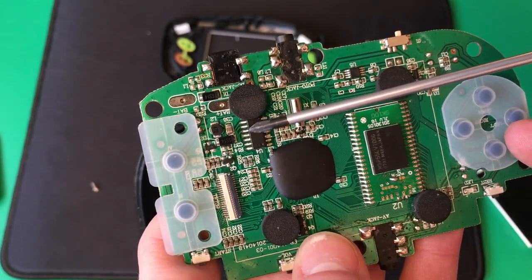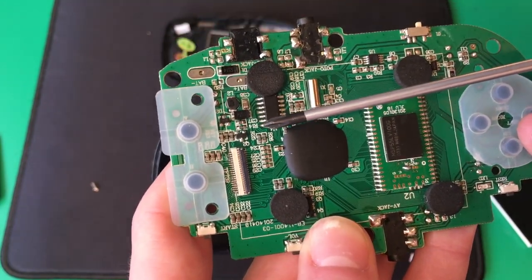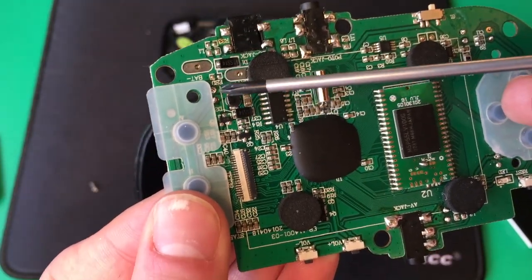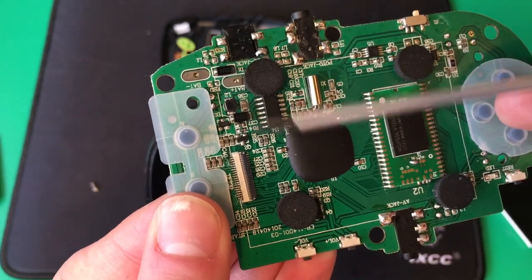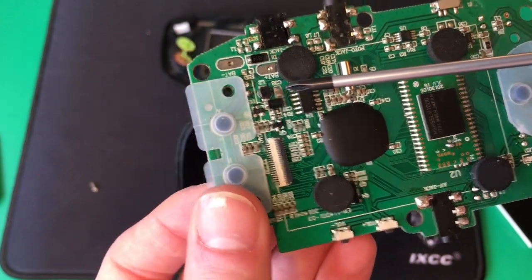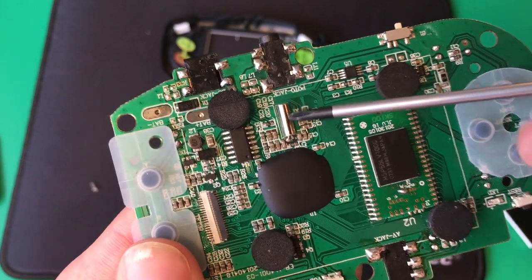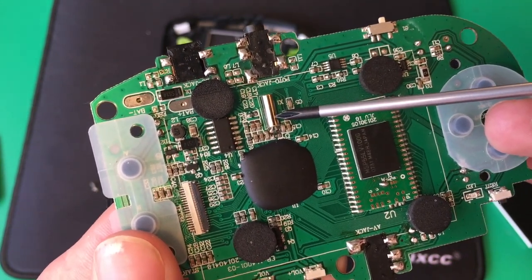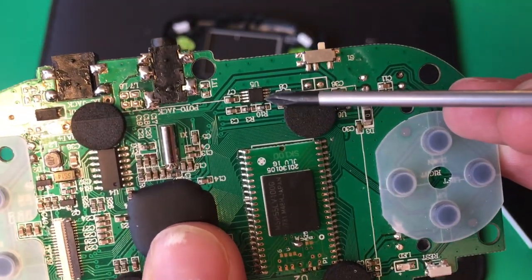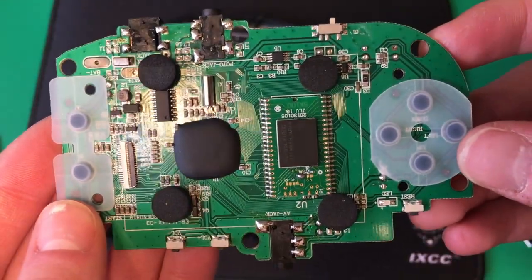Here is a power regulator chip. This takes in power and outputs the different necessary voltages for the other circuits. Here is the power management circuitry, which cleans power from the batteries for a clean power signal. Right here is a crystal oscillator, which creates a base frequency for the microcontroller. Here is our audio amplifier, which amplifies the audio signal for the speaker, and that's about it for this board.